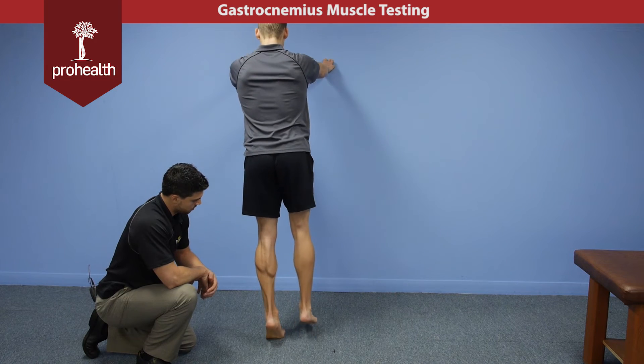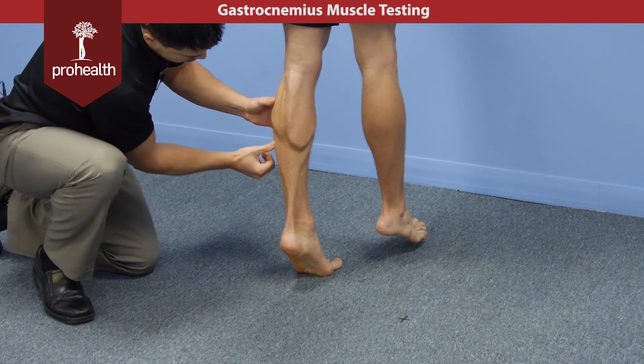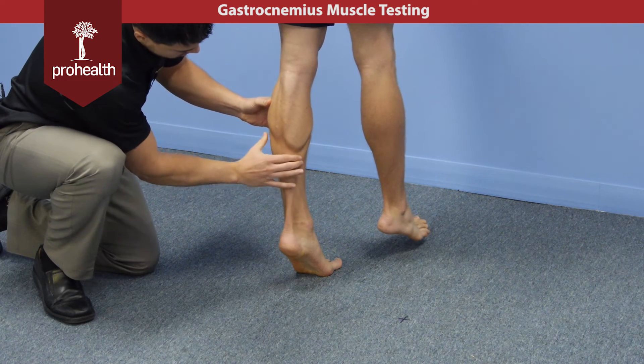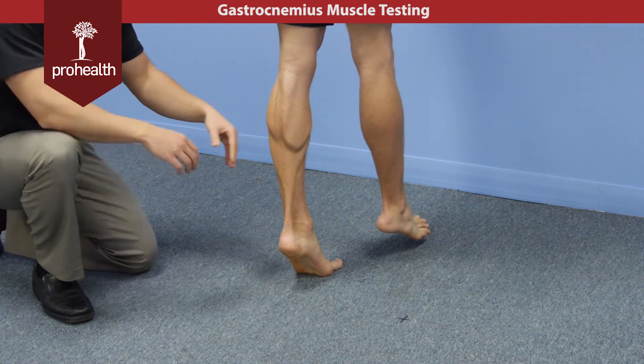Now we'll do just this side. From here it's good — I can visualize as well as palpate. I have good contraction of these muscles. I can't generate this amount of force with a manual muscle test, but he certainly can standing on two feet or one foot.